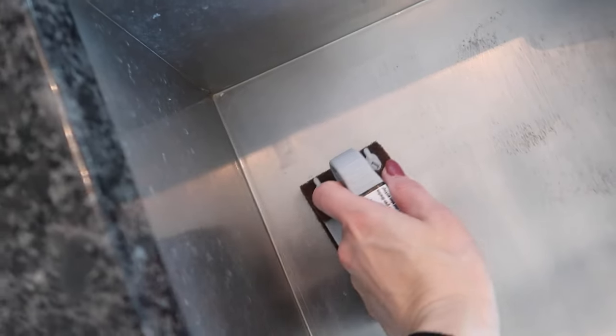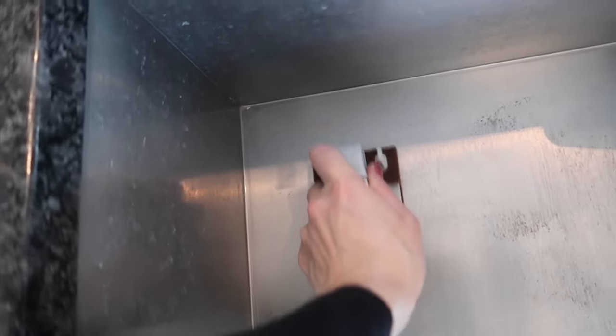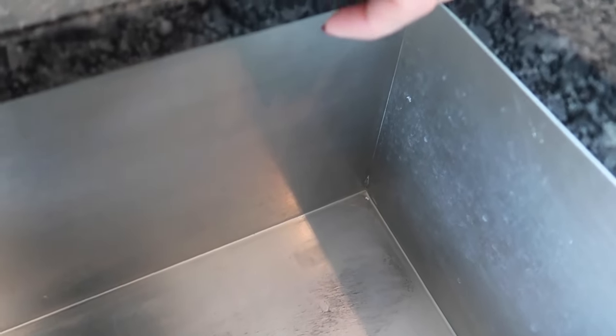I want to mention something else — if you have water spots, you can see in here I have not touched this side of the sink, and this is great for that too. I just worked on this corner right over here compared to that one. Pretty amazing.